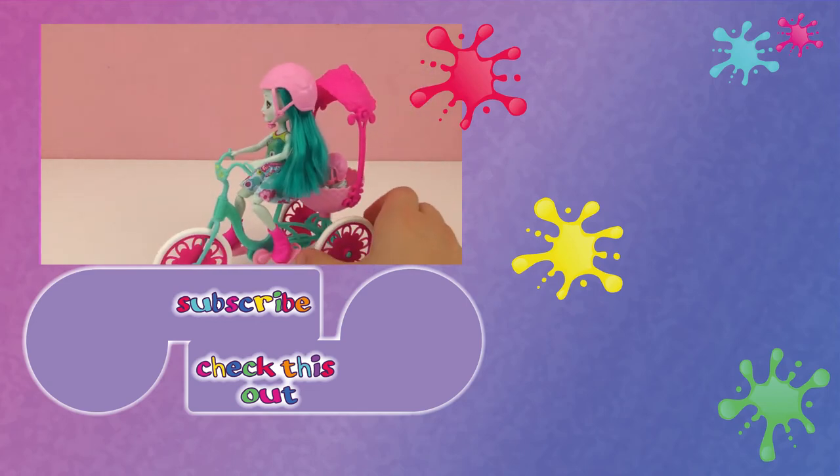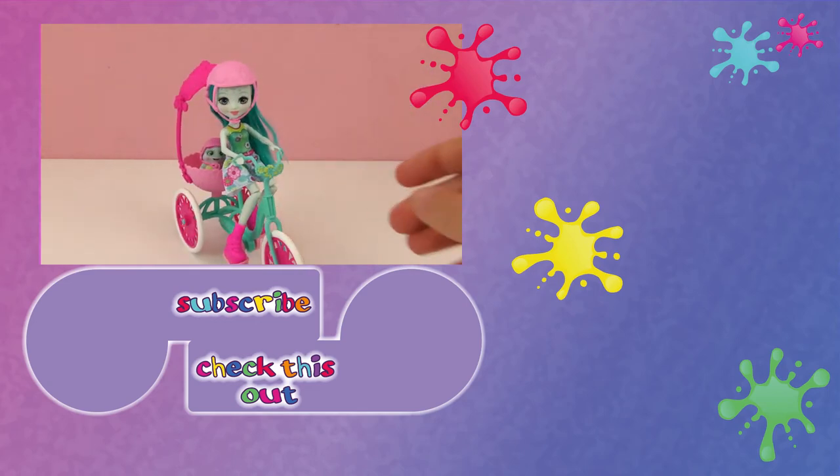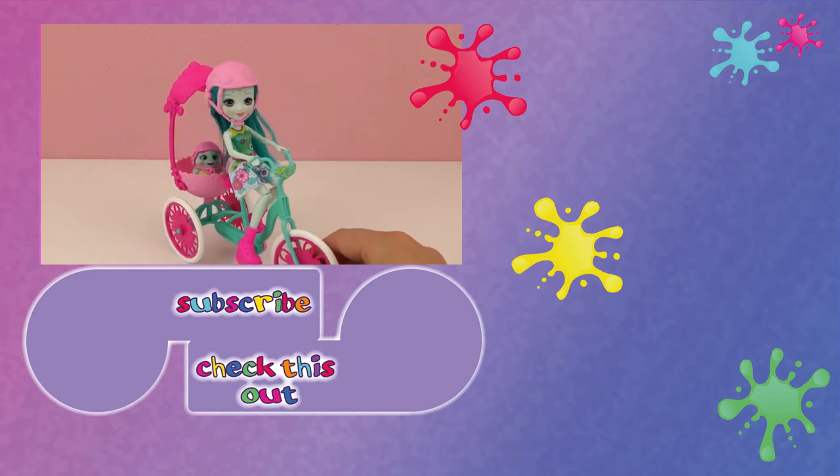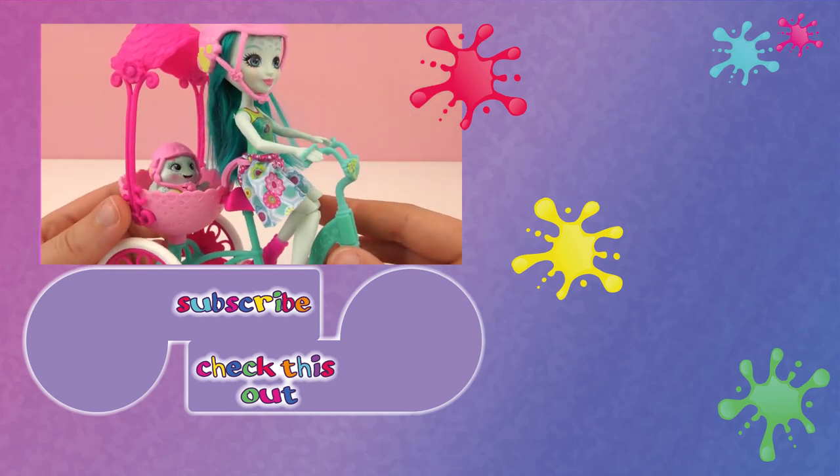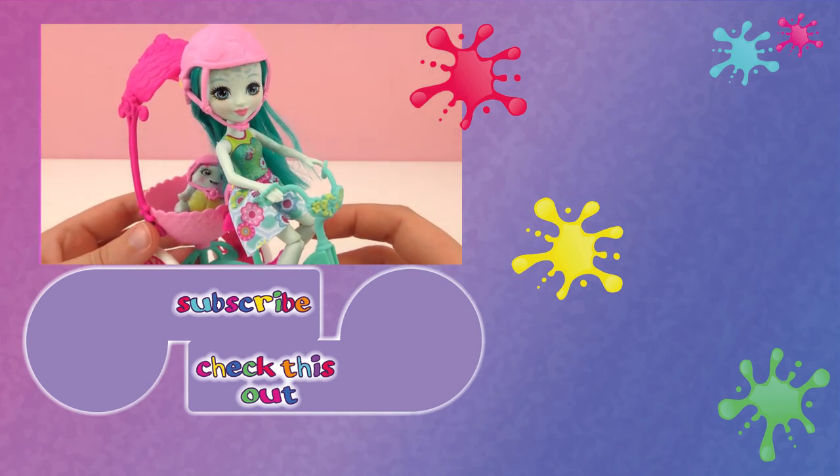I hope you guys enjoyed our Enchantimals video today. Check out the rest of our videos, you can find more to the right. Subscribe to our channel so you won't miss our newest videos. Thanks for watching and we'll see you next time. Bye-bye!